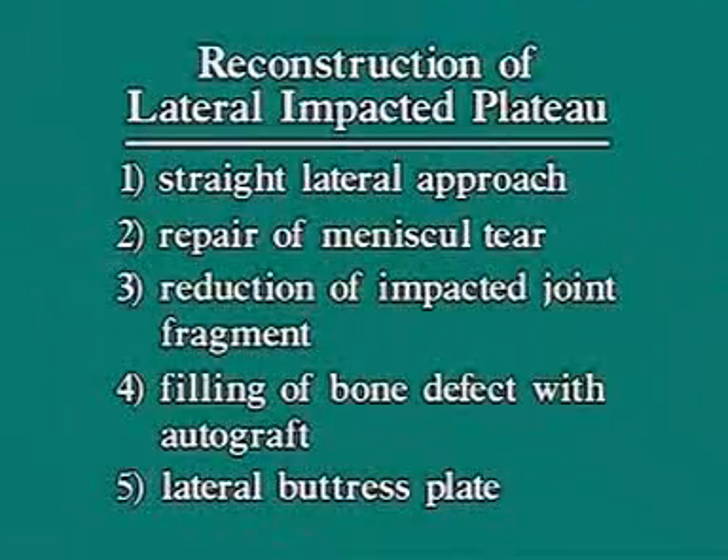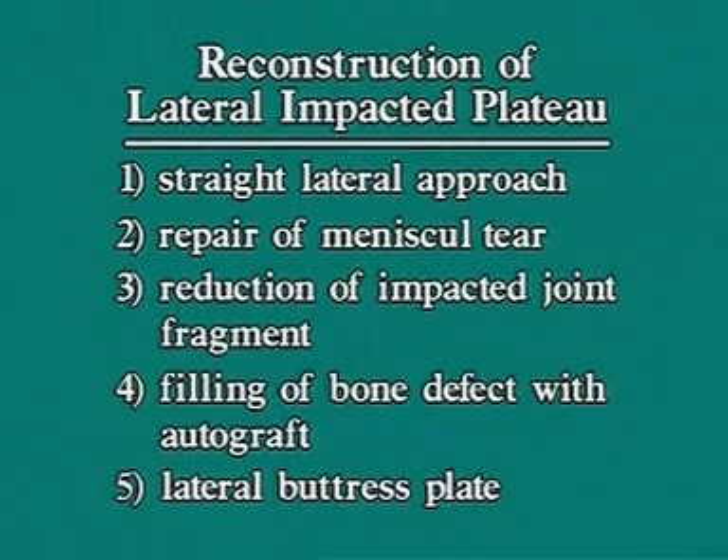The lateral impacted plateau fracture is reconstructed with the following steps: exposure of the tibial articular surface through a straight lateral approach, repair of the meniscal tear, reduction of the impacted joint fragment, filling of the metaphyseal bone defect with an autograft, and lateral buttressing with plate and/or screws.